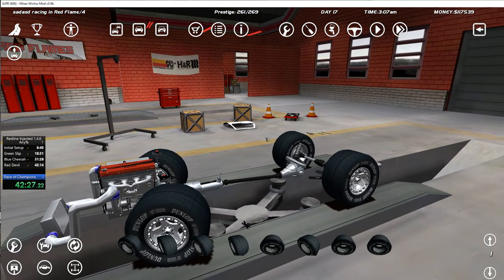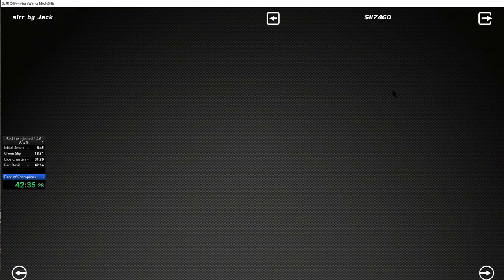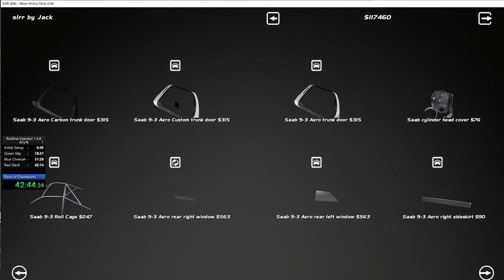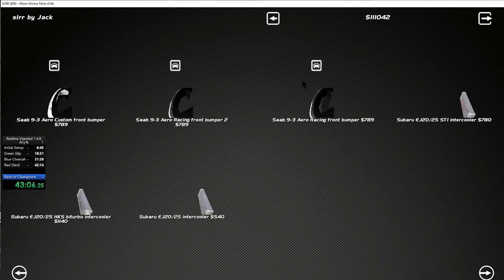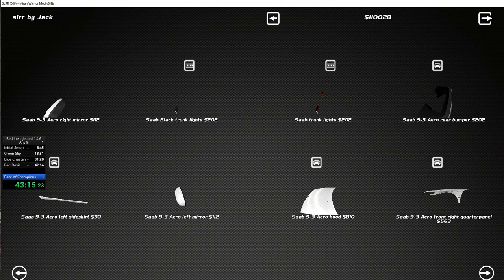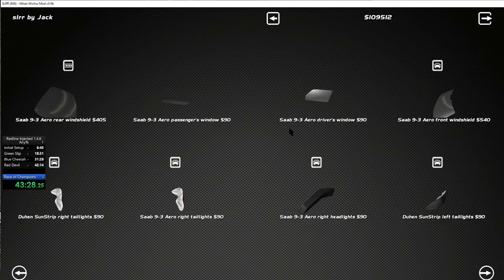We need to get the car ready, fix everything up. We need to buy body parts — there's nothing here, that's disconcerting. Custom carbon, roll cage... we have a front bumper. What about a rear bumper? I'll be happy with that. We need lights, windows obviously. There's a Dukes sun strip — why are Dukes sun strip parts here? I've never modified this car so this might be interesting. Hopefully we can get enough tuning points.